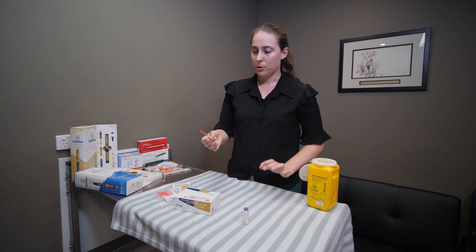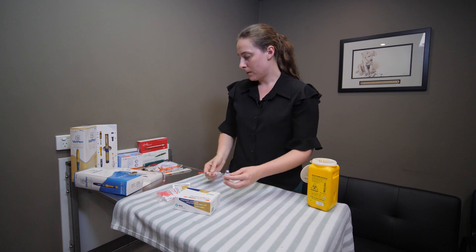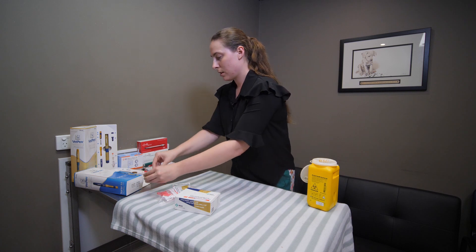After administering the insulin to your dog, your vet may have provided you with a sharps container. Otherwise, if you carefully recap your needles, you can generally dispose of them at your chemist or at your local vet clinic. Then pop your insulin back in the fridge.